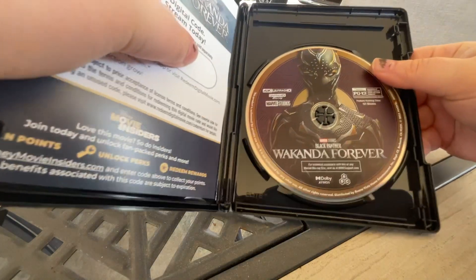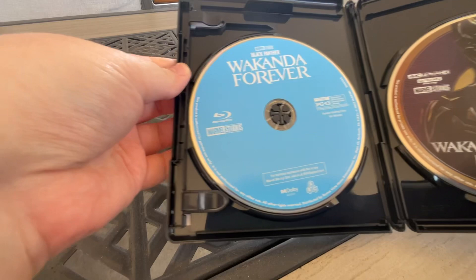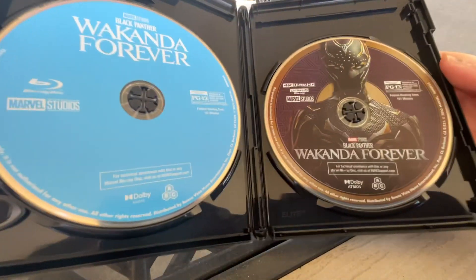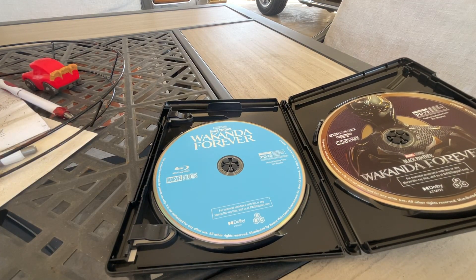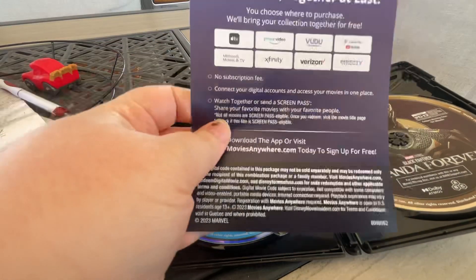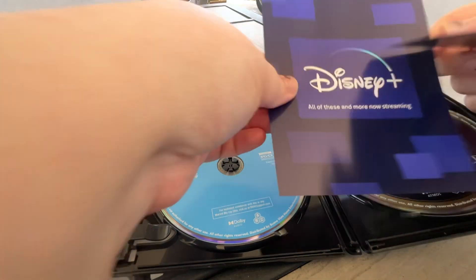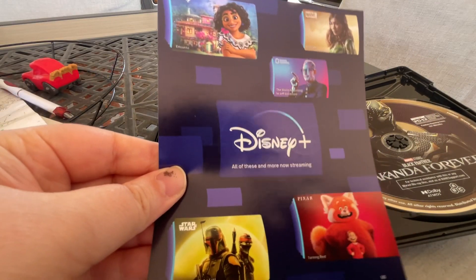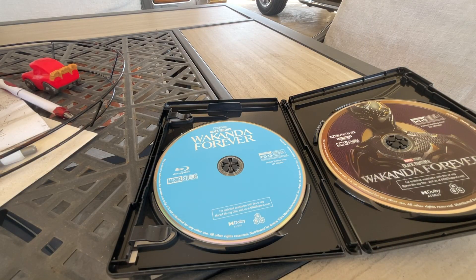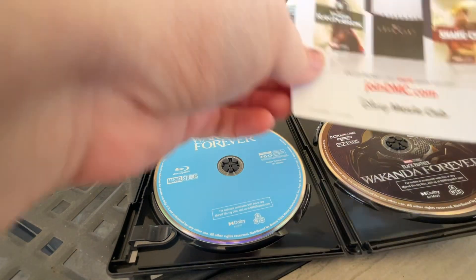Here is your 4K disc, and then here is your Blu-ray disc — your 4K and your Blu-ray. You do get some little pamphlets, like for Movies Anywhere, a Disney Plus pamphlet, and a Disney Movie Club pamphlet. That's it — thanks for watching, bye!